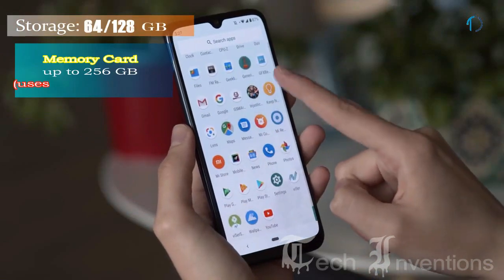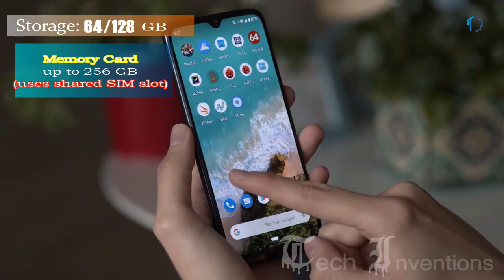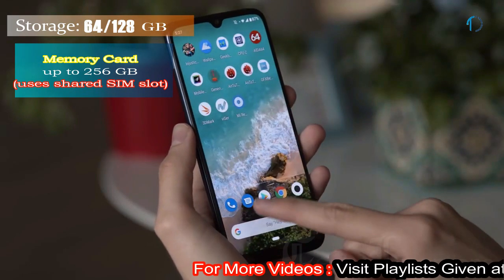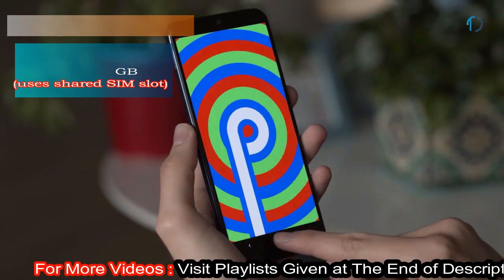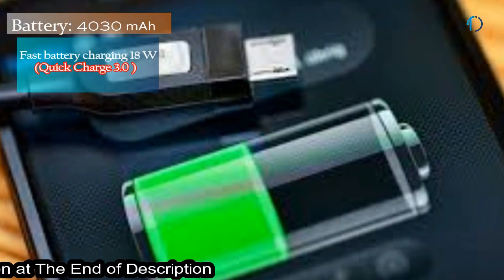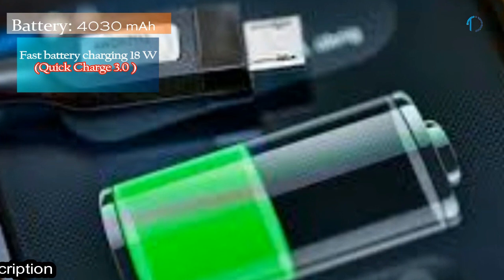It runs Android 9.0 Pie and packs 64GB and 128GB of inbuilt storage that can be expanded by a microSD card up to 256GB using the shared SIM slot. This device is powered by a 4030mAh battery with 18W fast battery charging as well as Qualcomm Quick Charge 3.0.